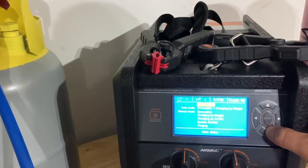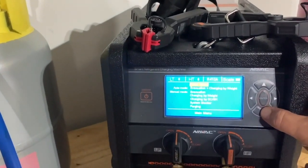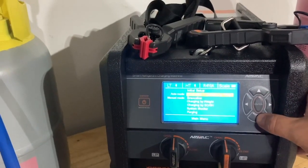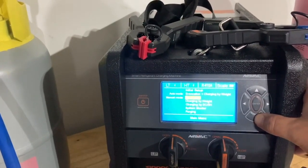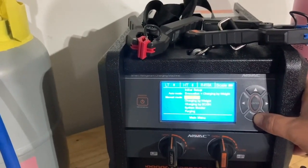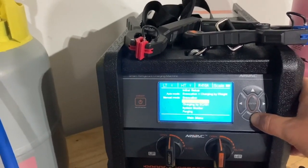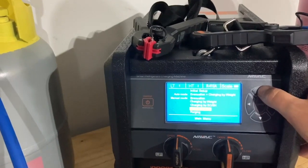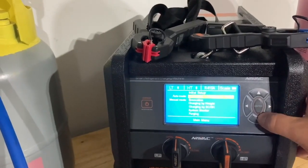It's got two modes. You've got the auto mode, which is what we're going to show today — essentially having an extra tech in the field. And then there's the manual mode where you can go through segment by segment: doing your evacuation, charging by weight, charging by superheat/subcool, system monitor, and a purging mode. But today we're going to do the auto mode.